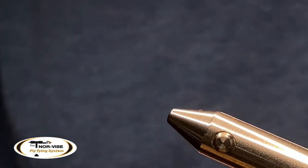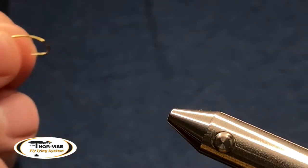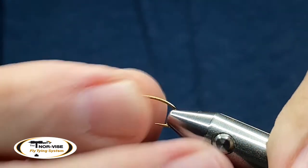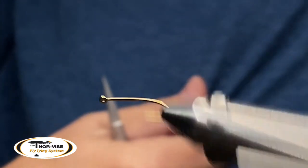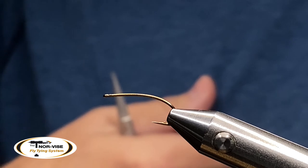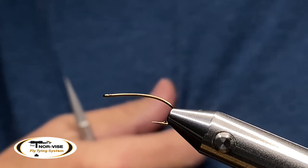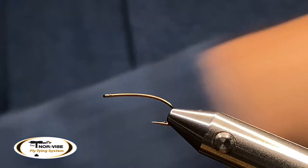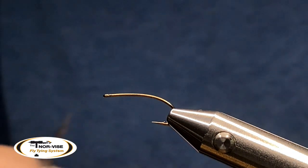For the hook, I'm going to use a Fulling Mill — I like their hooks, they're really good hooks. It's a FM 1270, size 12, and I'm going to insert that into my fine point jaws on my Norvice. This is actually a living larva hook — it's 3x long. It's got a curved-down shank but also a straight eye, and I do like the straight eye on some of these patterns. Adapt this fly to whatever hooks you currently have or what's available in your area.